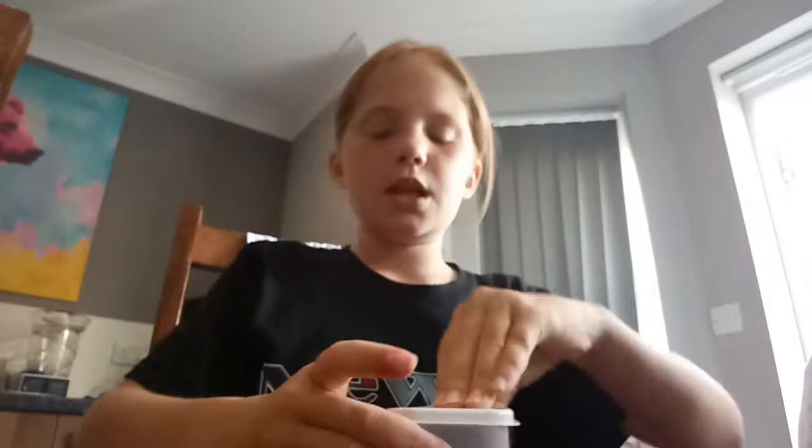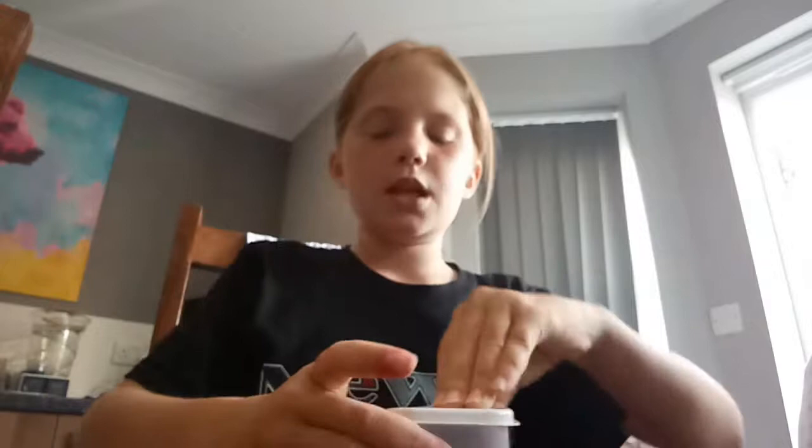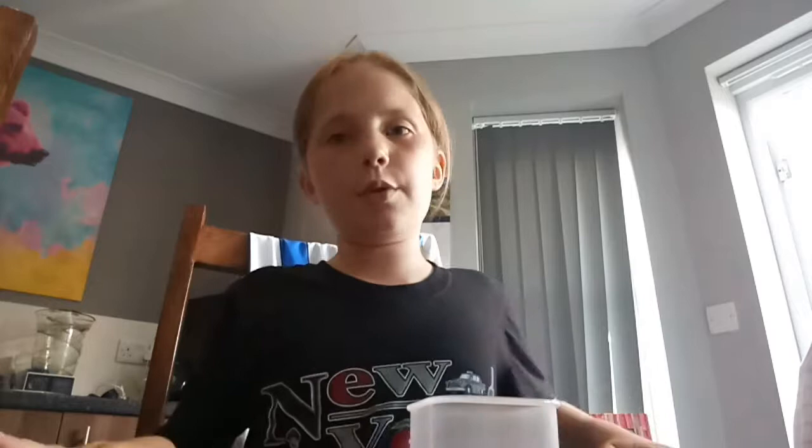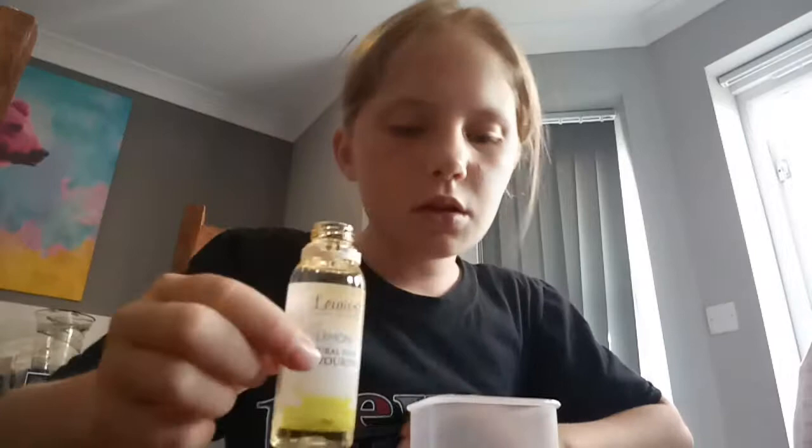So let's get started. Put this to the side, you want to open your container. Get the sugar and get a spoon — I just got a teaspoon, I'm not gonna make that much. I'm just gonna make probably two. Like that, and then put the teaspoon to the side and just shake it.